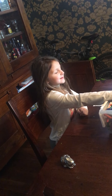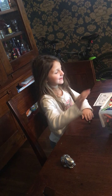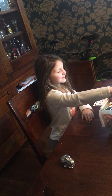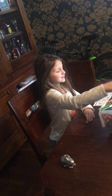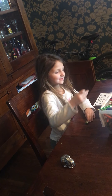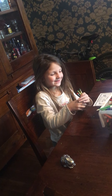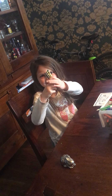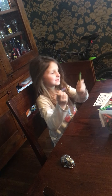I'm just going to close my eyes and pick my colors. One, two, three — they're not making good colors, but here are the colors I got. I got two greens and a red.